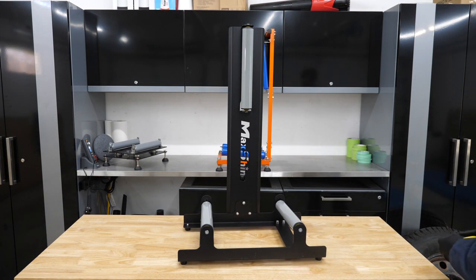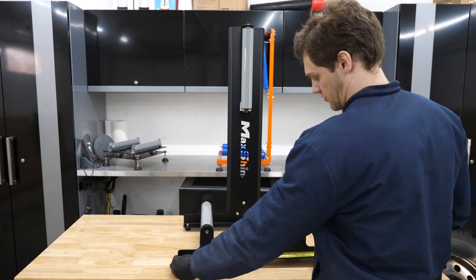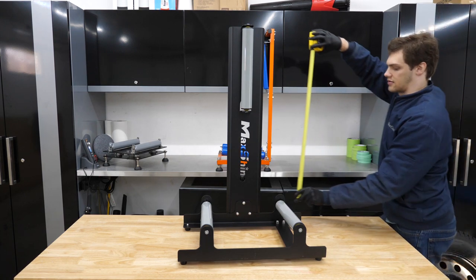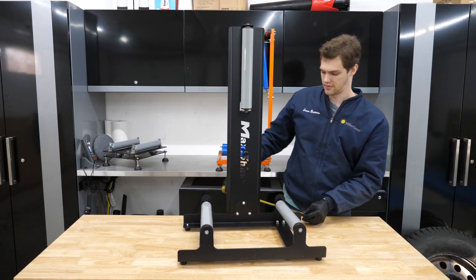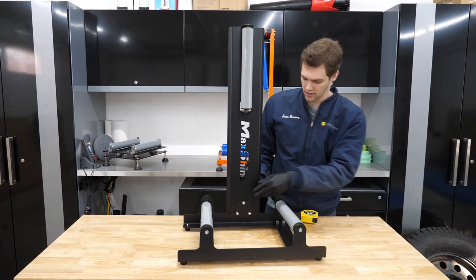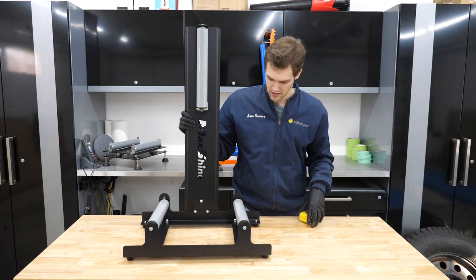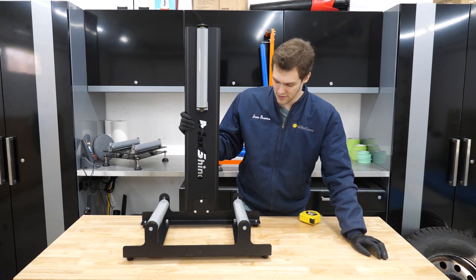Another thing I want to go over is the footprint. This is kind of a large device. It's 23 inches wide, about 15 inches front to back, and the height goes up to 36 inches — so 23 by 15 by 36. It's not really collapsible; you could take the bolts off and take the back piece off, but it's still pretty large wherever you're going to store it, and like I said, it's kind of heavy. Build quality seems plenty sturdy.